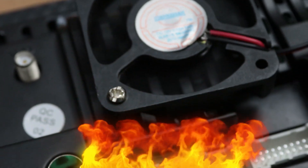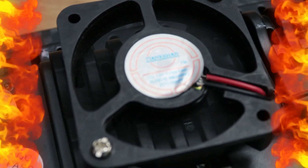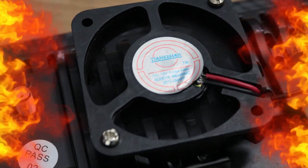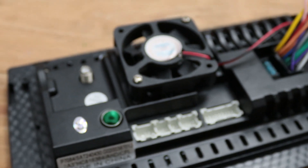Is your car stereo overheating, leaving you worried it might get damaged? Excessive heat can cause your stereo to malfunction, but don't worry — we've got the solution. Watch this video and stay with Seton Fix.